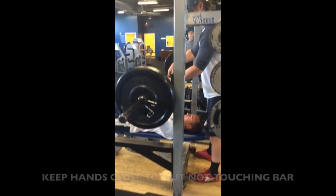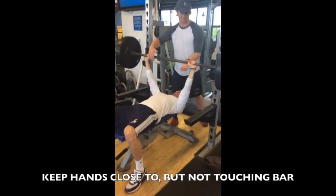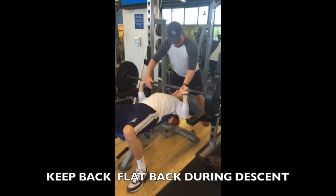Downward movement phase for the spotter: keep the hands in the alternated grip position, close to but not touching the bar as it descends. Slightly flex the knees, hips, and torso, and keep the back flat when following the bar.